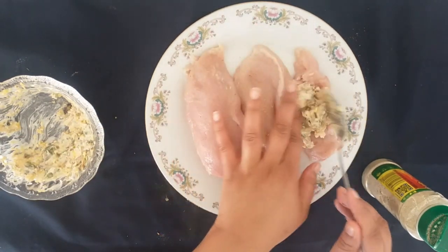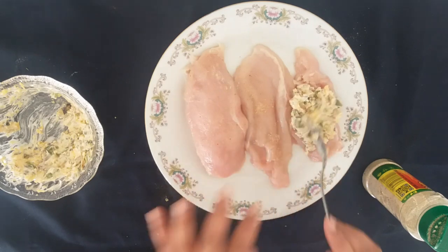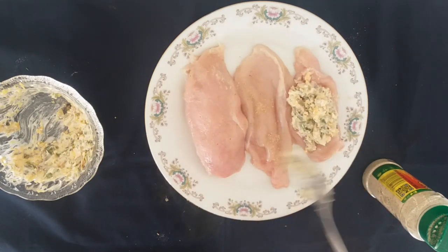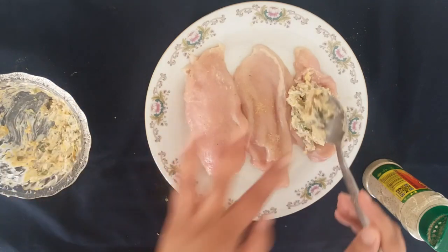You will see that I have leftover filling and you don't want to throw this away. I'm keeping it for the top of the chicken once it is halfway cooked through, so that it can melt on top.